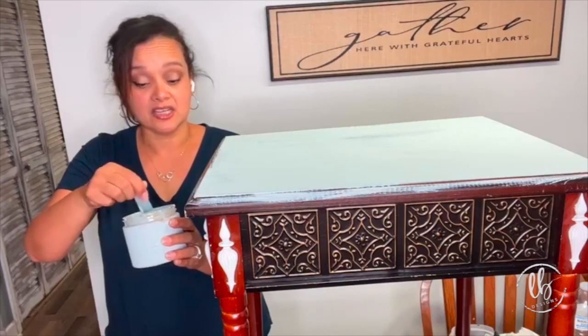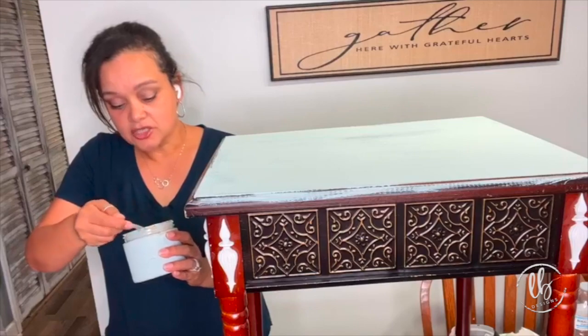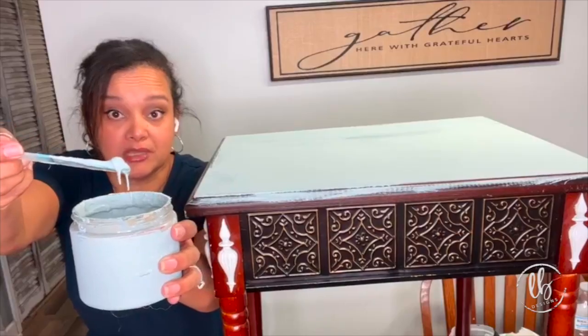We had a lot of whites in here. There are still chunks — can you see that chunk right there on the top? That's an actual chunky piece.